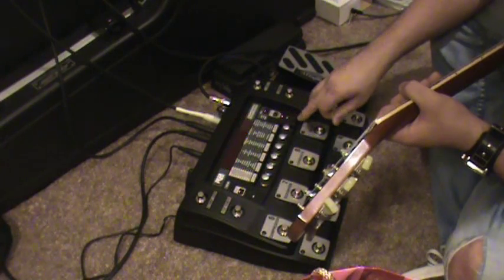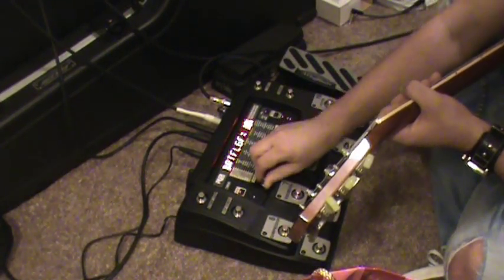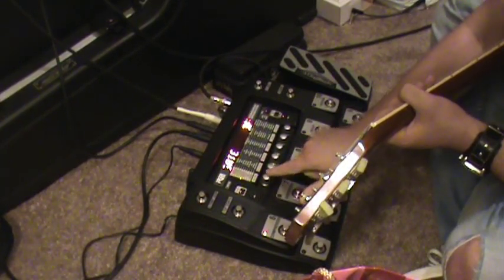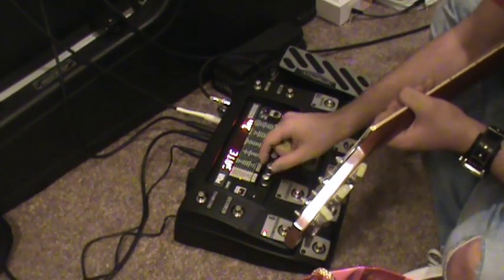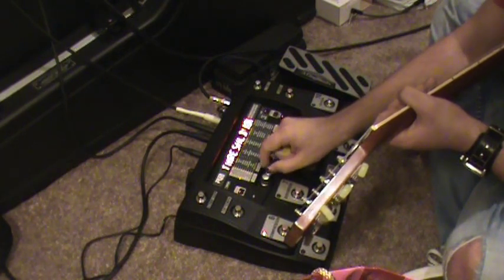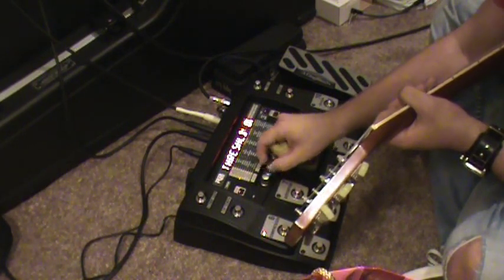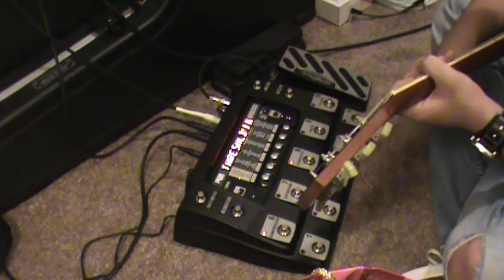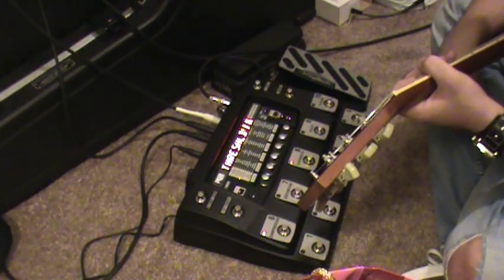You can hear a little bit of noise, so we're going to go ahead and change that as well — turning the noise gate on, which is as simple as highlighting it and pushing knob one like a button. The gate is automatically on. The first knob is the threshold for that noise gate. At 22 you can't hear it anymore. Anyway, there you go — that's the RP-1000.